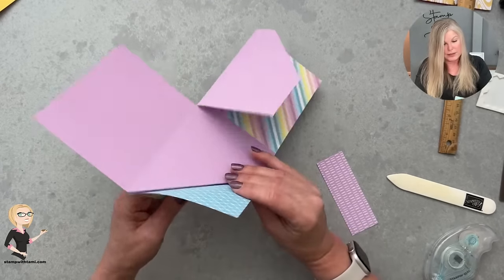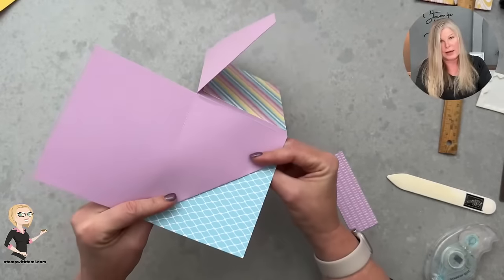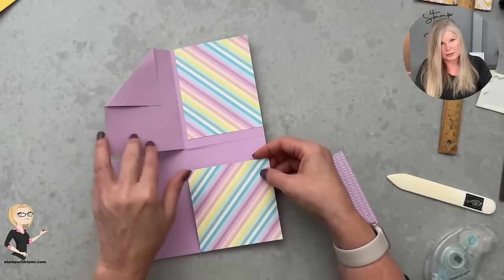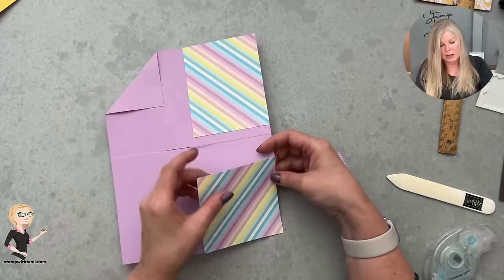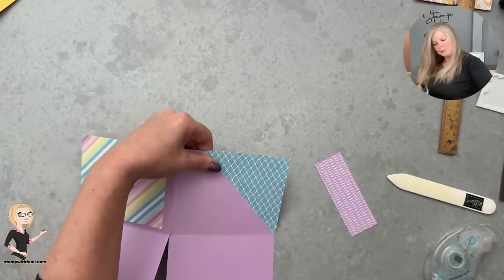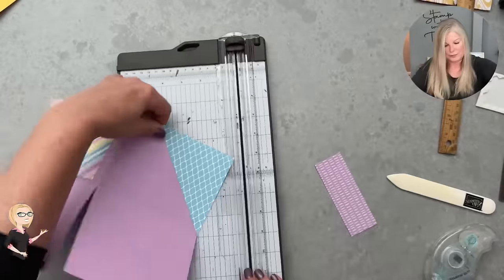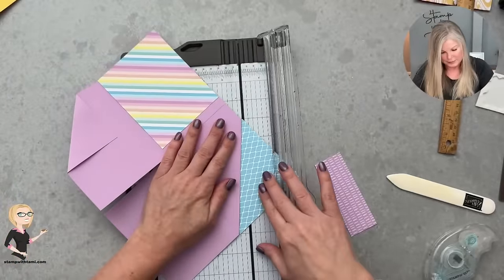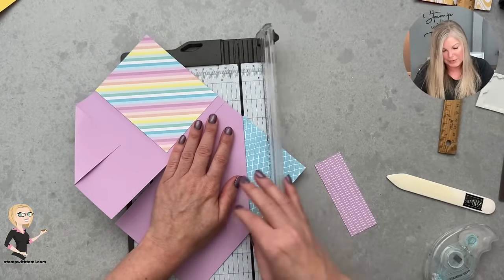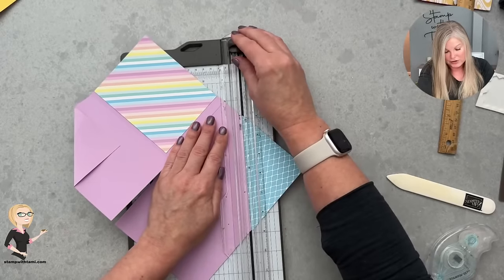I'm putting adhesive just on this triangular diagonal piece, and making sure both stripes face the same way before attaching. It's bigger than needed since it's a full square and I only need half. So I'll unfold it, take the paper cutter, and cut off the excess. This is the stepped-up version — if you're coming in late you can watch the replay and check out the original version I did with just one piece of designer series paper.